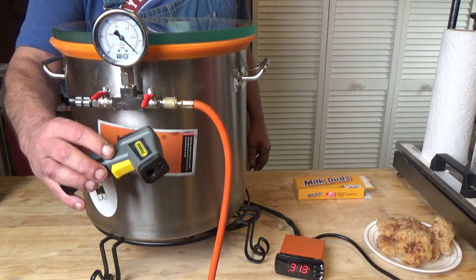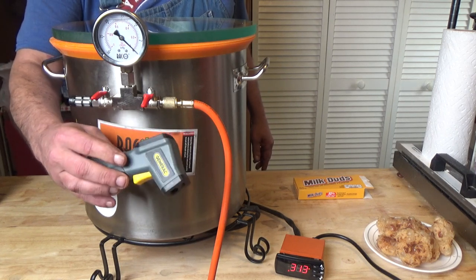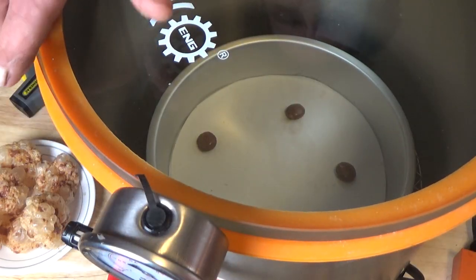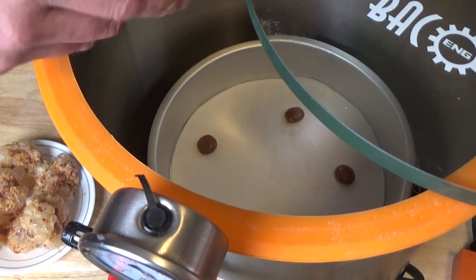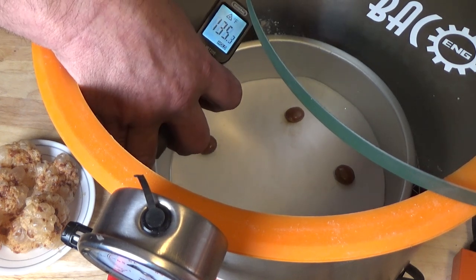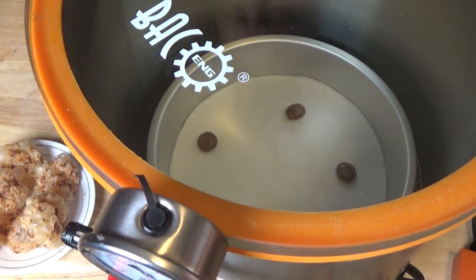That'll bring the temperature of the milk duds up and then we'll test it. We want about 125, 135, up to 150 degrees. So in five minutes that should be there. It's been about three minutes and we are at about 135 degrees, so that is good enough.